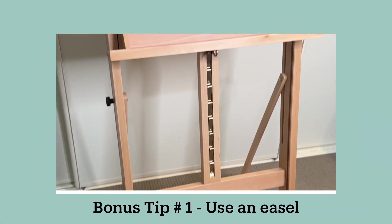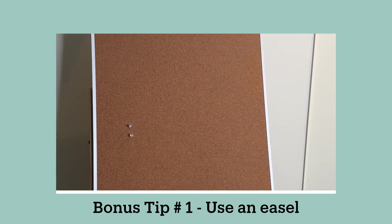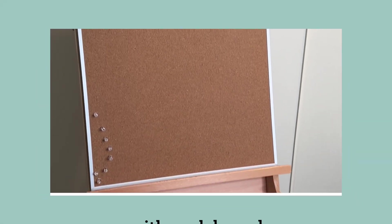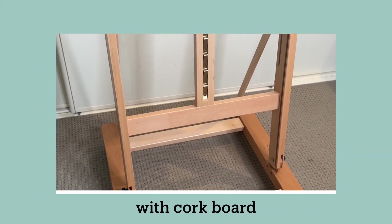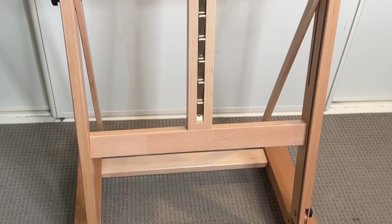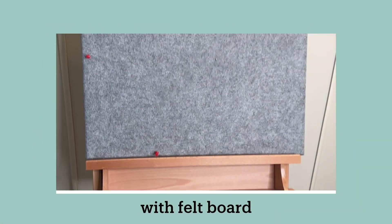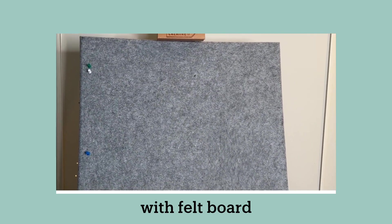Bonus tip number one is to use an easel with either a cork board or a felt board. I picked up my easel on special for just £29.99 and it really saves my back and shoulders from all the strain of leaning over to work on my project. You can pin your work to the board and sit or stand upright as you work. This is one of those things that once you get it you will wish you got it sooner.